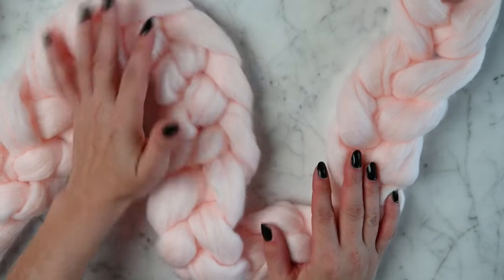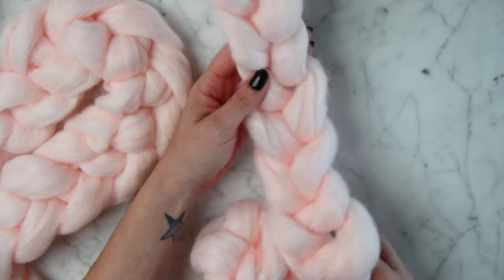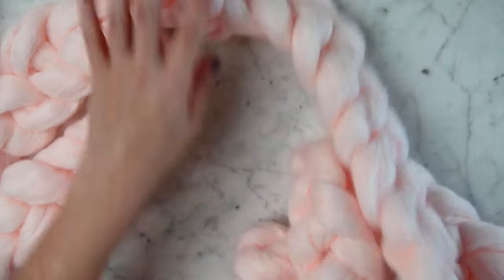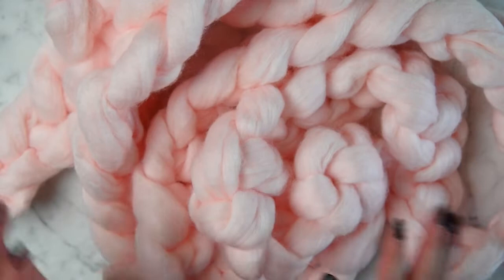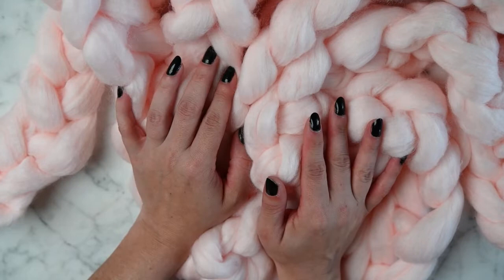It does shed pretty good unfortunately — I haven't figured out how to stop the shedding — but this is $10 a skein and you can get it on sale usually for $6.99 because they often run a 30% off sale. So this is a great addition to your photography prop bag and also very cheap.